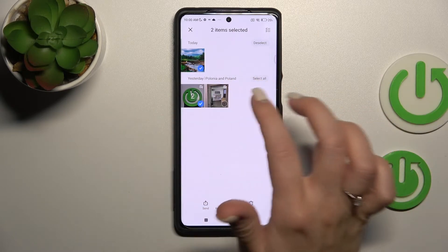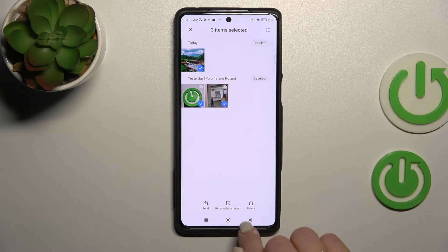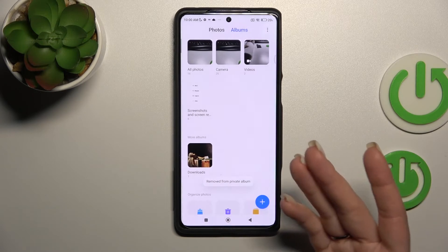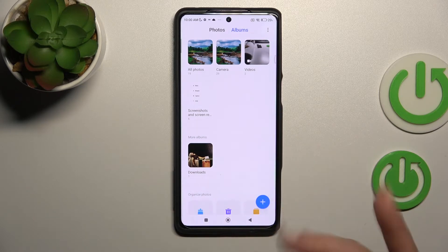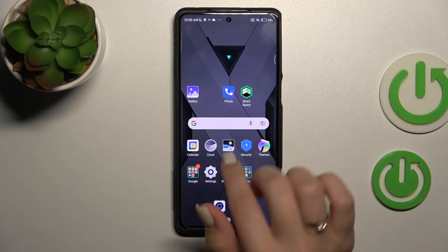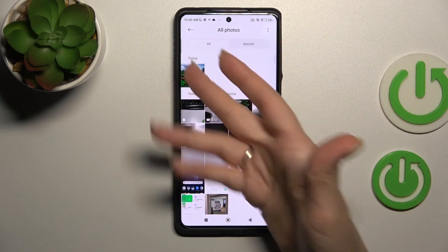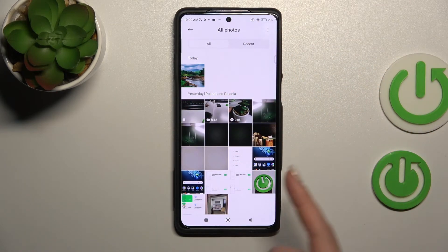Just hold all of the photos and click 'Remove from Private Album.' This will remove them from the private album back to your regular camera photos, and you can see them there again.